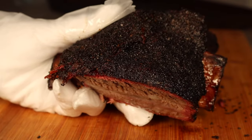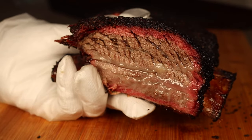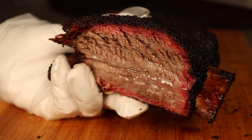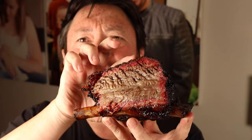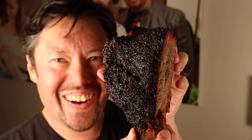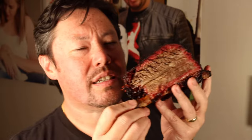Now you can have too much bark sometimes, so I'll let you guys weigh up what you prefer. But that is spectacular. Now the moment of truth — check this out. Juicy. The bark. The only problem when it's got good bark like this is it can be a little hard to get through with your teeth. I'm going to give it a shot — here we go.